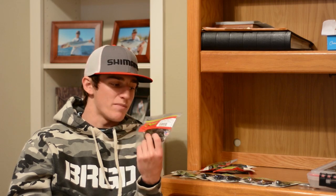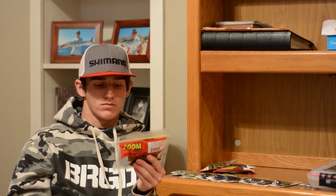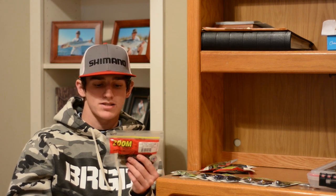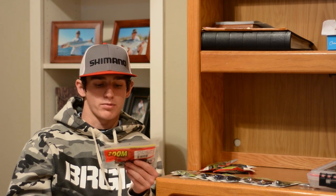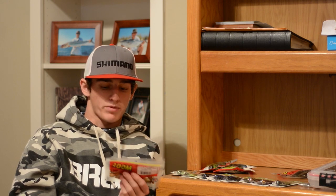I got one pack of Speed Craws in green pumpkin purple — I got this color mainly to match the brown jigs and the PB&J. Green pumpkin is kind of a darker green, almost like a green and brown mix, and it has some light purple flakes in it, so it'll definitely complement those brown jigs really well.